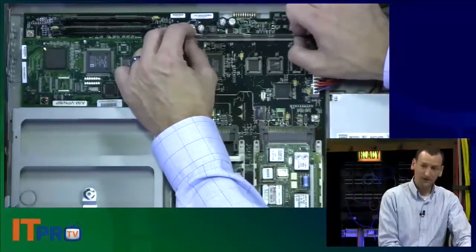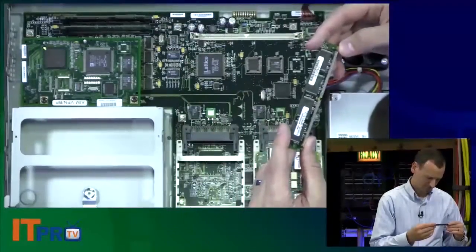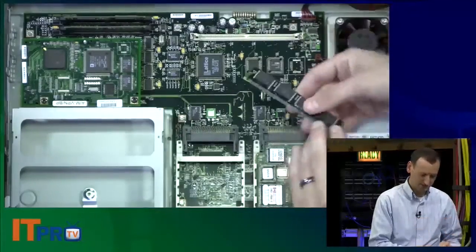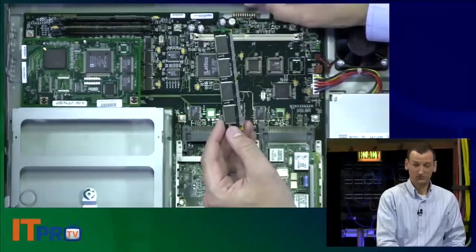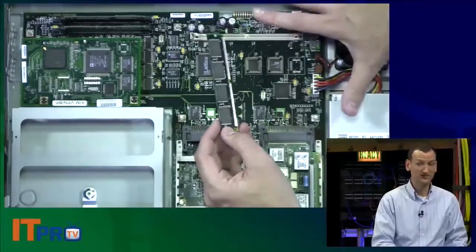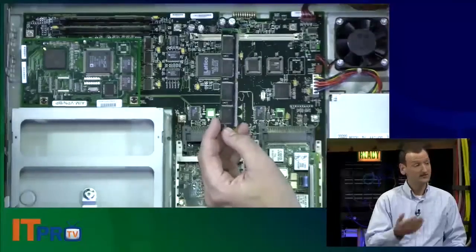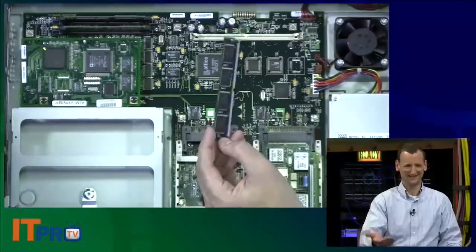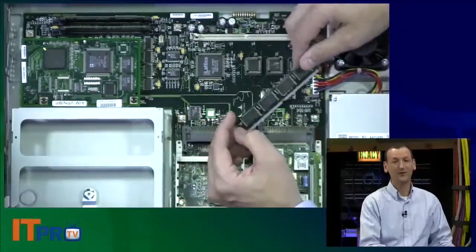The key thing to remember is that you can see me popping these memory modules out — they can be replaced. When you buy a router, it might have only come with 64 megs of RAM; you might want to upgrade it to 128 or 256 megs. Some of the newer ones are starting to come with a gig of RAM. On a router, that's plenty.